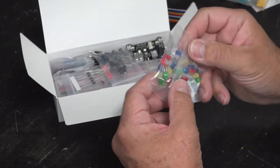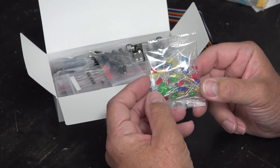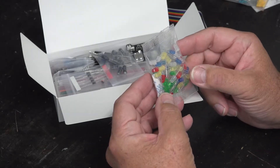We have a bag of mixed LEDs. In total I believe there are 50 — there should be 10 of each color. So there's clear, yellow, blue, green, and red.